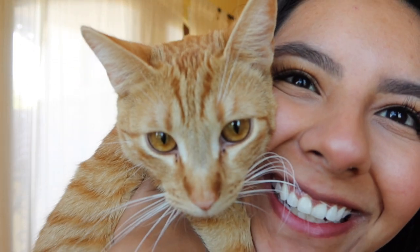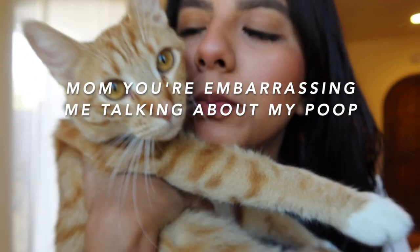Tuesday morning I check outside — and guess who finally went to the restroom! He's like, mom you're embarrassing me talking about my poop. But he did, and I was really relieved — one, because I didn't have to go buy old litter to mix in, and two, because I was relieved he's not constipated anymore. I 100% recommend the pine pellets. A 40-pound bag is supposed to last one cat six months, and I'll give you guys another update on how long this bag lasts me.